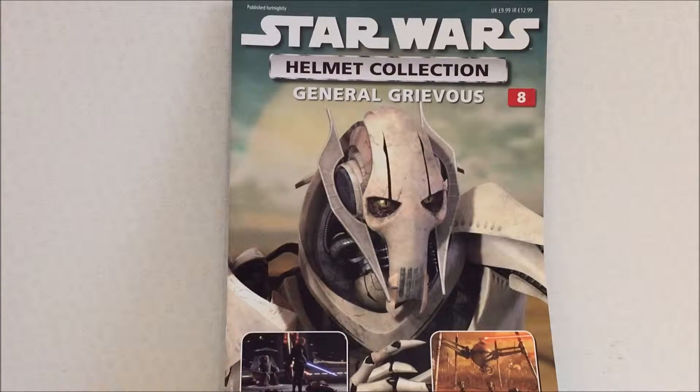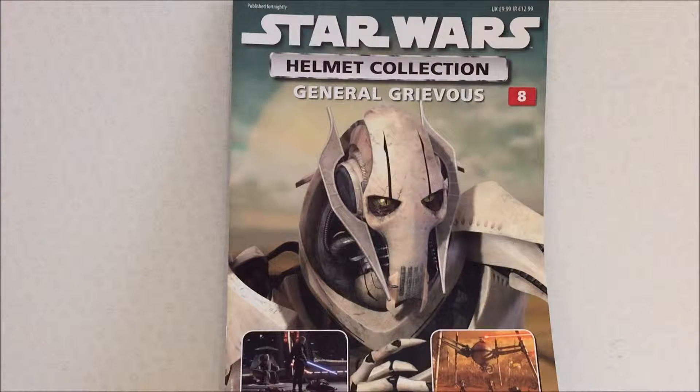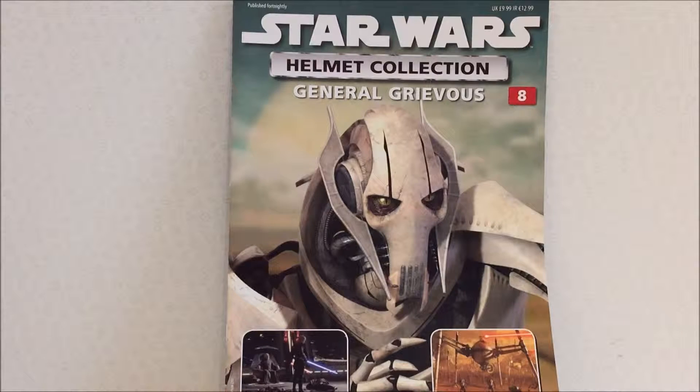Hi guys, welcome to another Star Wars Helmet Collection review. I'm going to be reviewing Issue 8 today. I'm quite a bit far behind actually — Issue 23 just came out last Wednesday. But I have been getting all of them ever since, and although it might take a little bit longer, I will be reviewing them all.